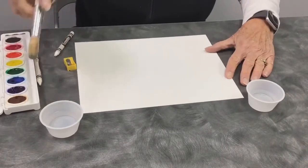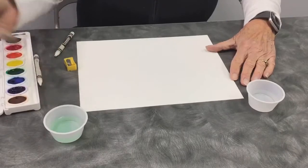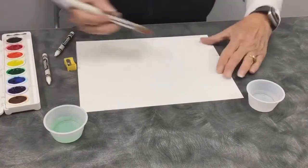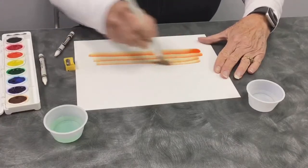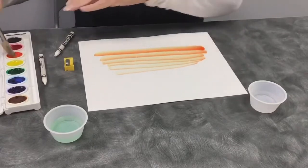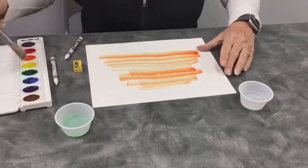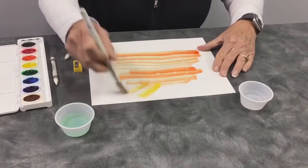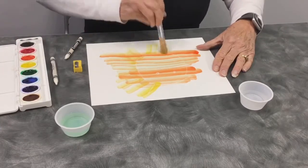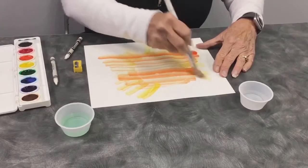And then you're going to use your watercolors. Dip it in water a little bit, use your watercolor paint, and just paint across like this. And magically, can you see — the crayon is starting to bleed through. So anywhere that you put the white crayon, it's going to bleed through.